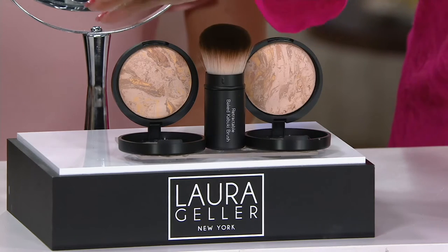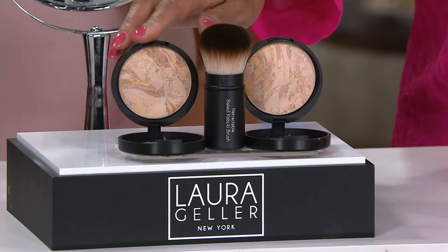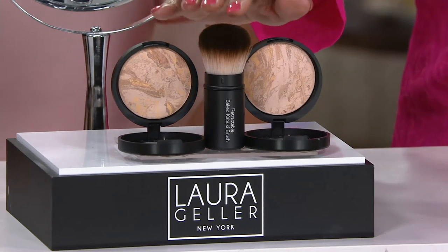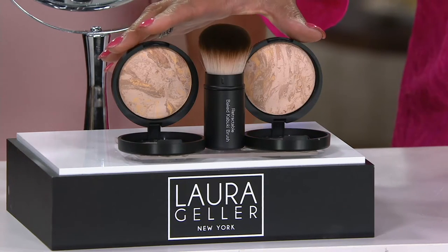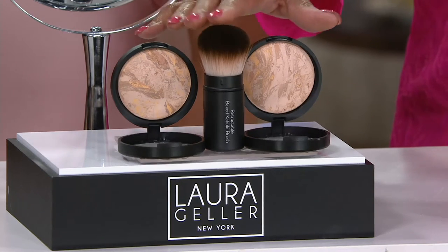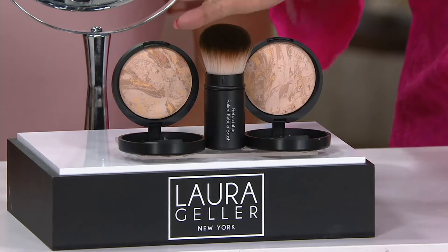Not only do you get the two compacts — that's the Supersize — you're also getting the brush. On its own, one foundation would cost $33. The brush would cost $29. You're getting two foundations, which would be $66 if you just bought those, and then another $29 for the brush. You're getting everything for $54.50, but only for a limited time.